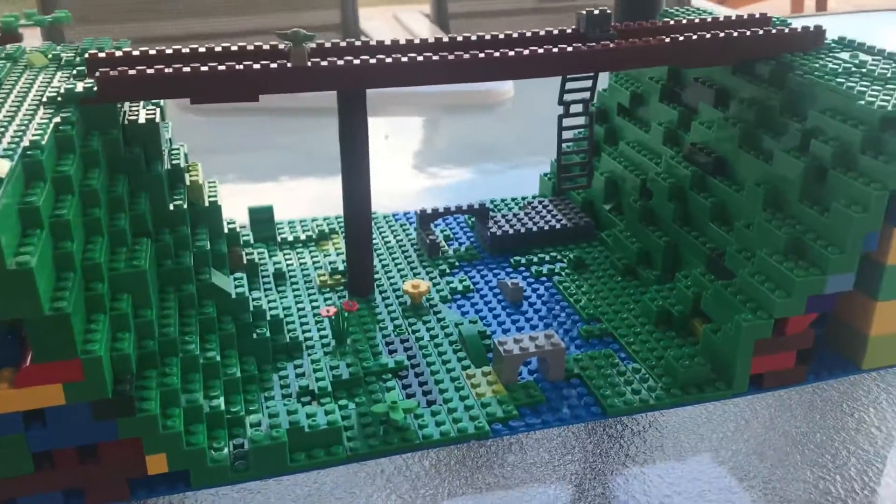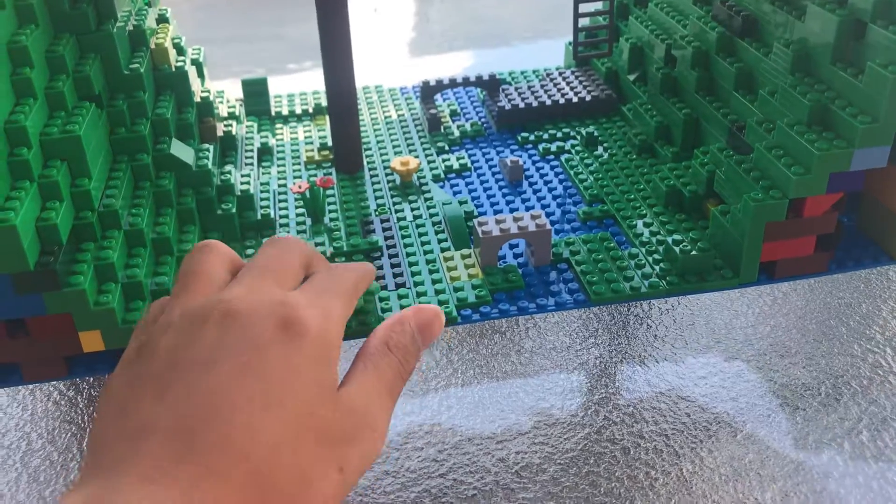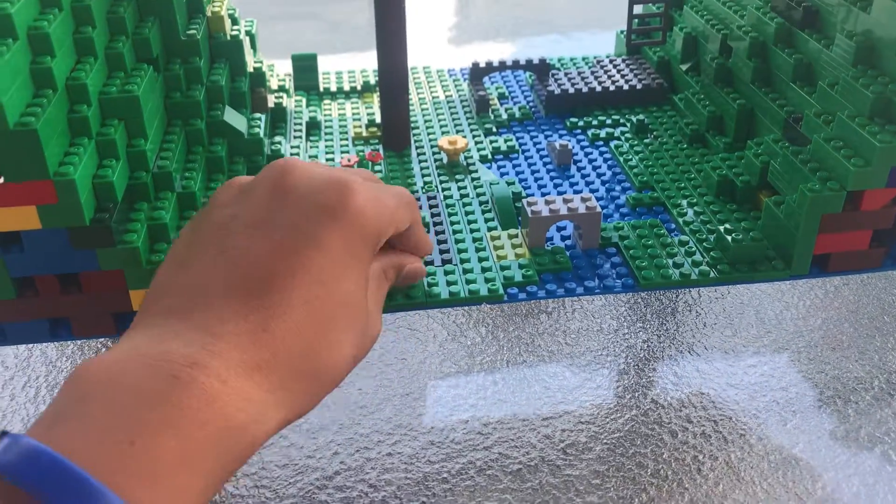Hello, this is Otter Bricks and Films coming with a brand new Lego video today. Today I'm going to be showing you my finished Lego Canyon.